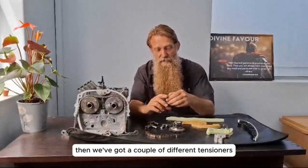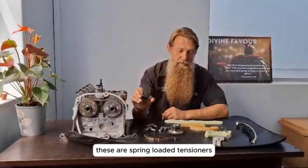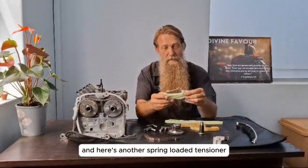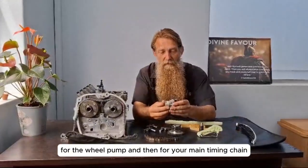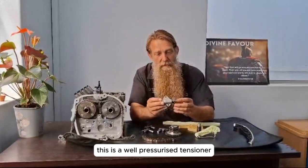Then we've got a couple of different tensioners. These are spring-loaded tensioners, and here's another spring-loaded tensioner for the oil pump. Then for your main timing chain, this is an oil-pressurized tensioner.